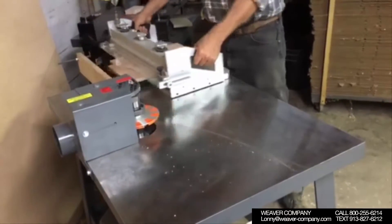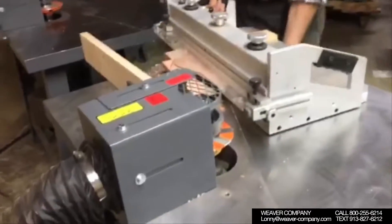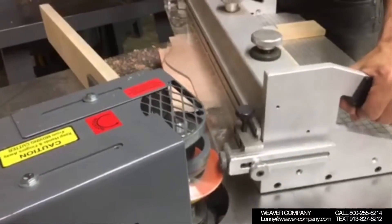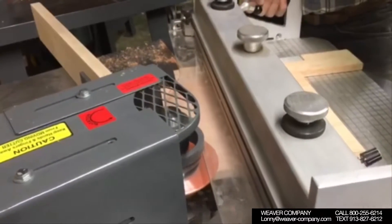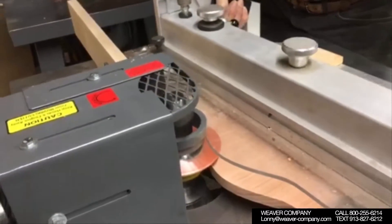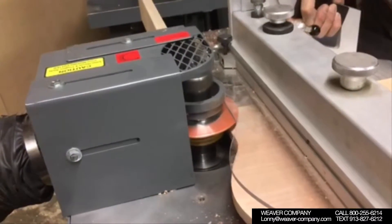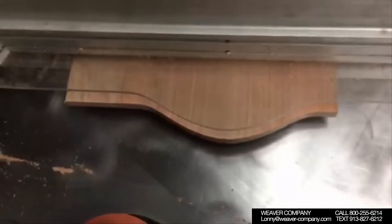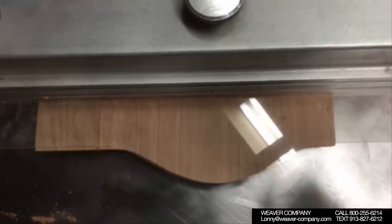We are right now going to run the panel in the ShaperMaster against a dead collar, against the same cutters we just cut the top rail with, and get the crown shaped out in the ShaperMaster. Now the panel is shaped out and we're ready to raise the panel or put the profile on the top.